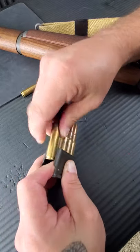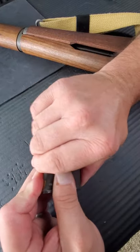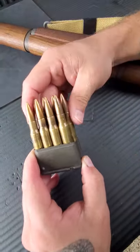If they're not even, push those down, load it from the top, make sure they're zigzagged — and boom. Just like that, you've loaded it fairly quickly.